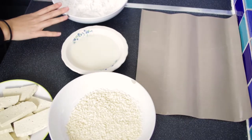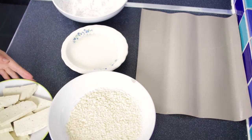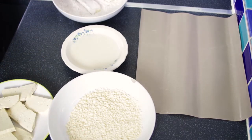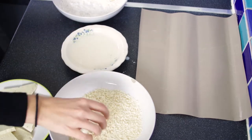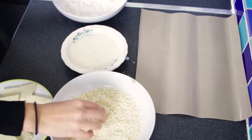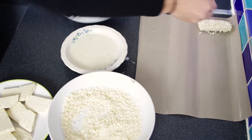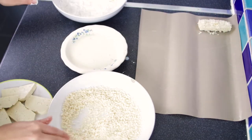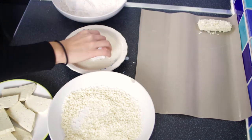Now we can move on to our tofu. Here we've got some corn flour seasoned with some five spice, soy milk, panko, and some sliced tofu. We're going to start by putting a piece of tofu in the corn flour, then into the soy milk, and finally the panko. Then onto a reusable baking sheet. We'll repeat that until all of our tofu is done.